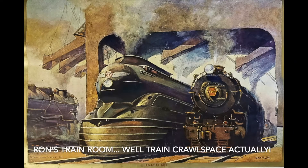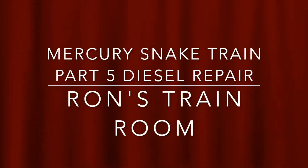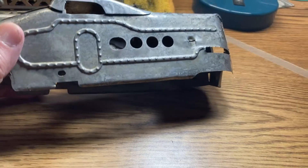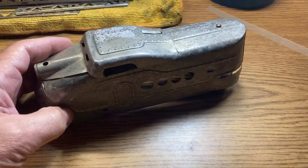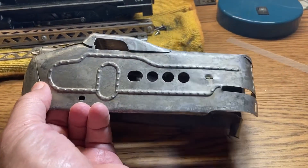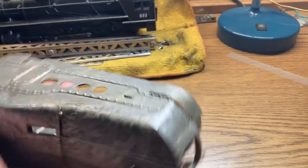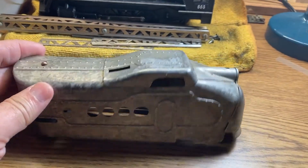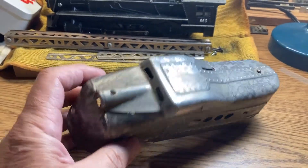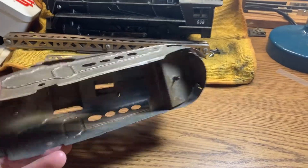Welcome to another episode of Ron's O-Gauge Train Journey. Here's an update on the Marks Hiawatha product. This is the M1005 part of it. Right now it's a silver streak, and the idea was that this would be the diesel product promoter. And this is what happened to the red one that I got from Gary after I cleaned it up.